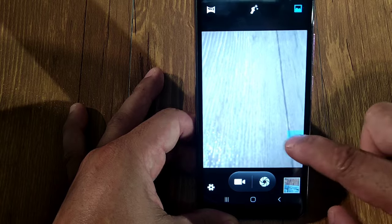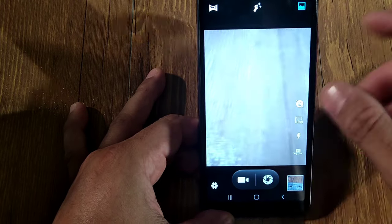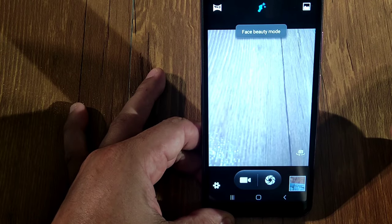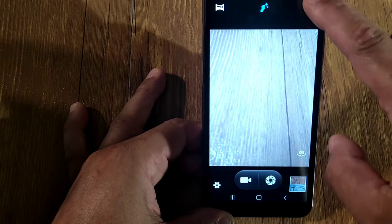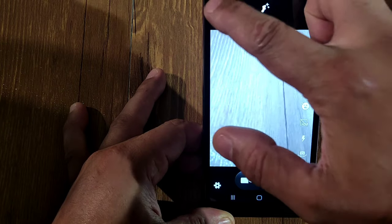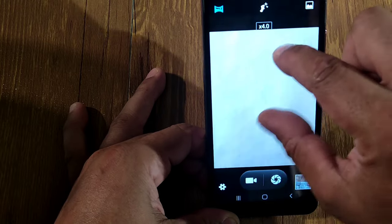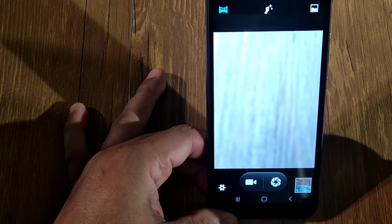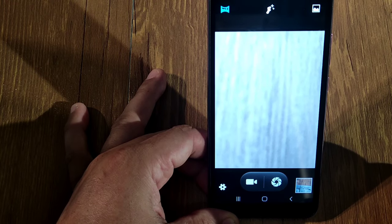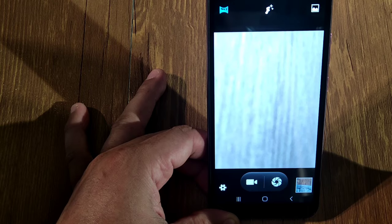You get white balance, color effects, and your flash. There's your HDR option. You get face beauty mode — when you press it, it just goes into face beauty mode. You also get normal mode and panorama. For zoom, you get four times zoom and that's pretty much it. I'm going to take some pictures and videos so you guys can see the quality this phone produces.